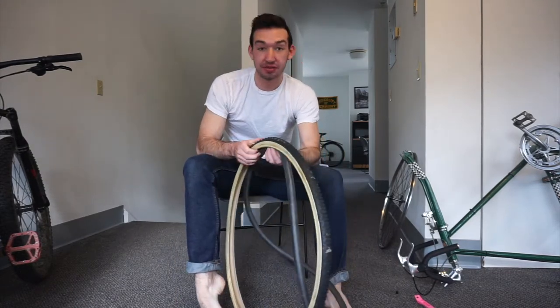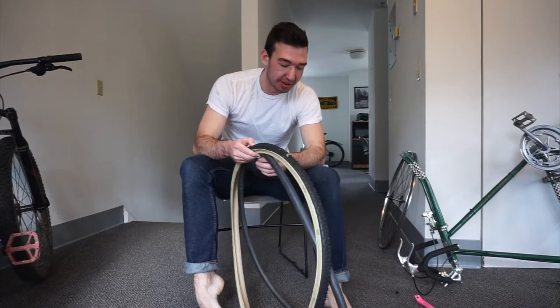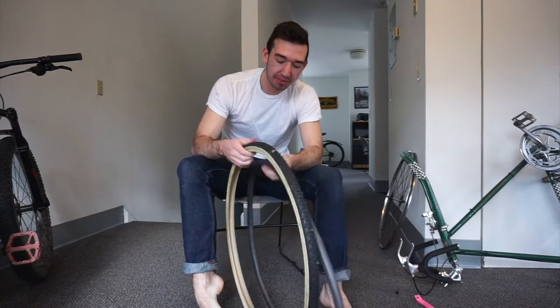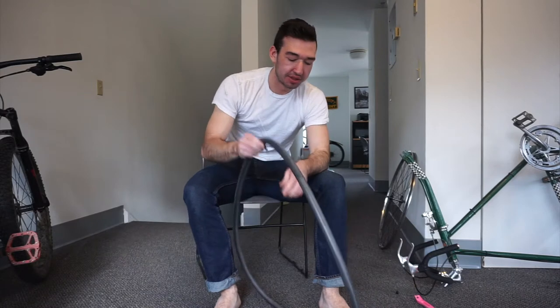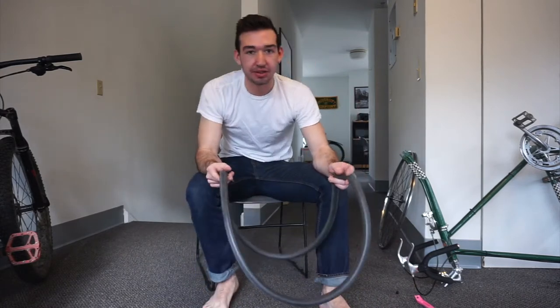Obviously this tire and tube are perfectly fine, but it's very common — this is the most common maintenance you have to do because these things go all the time, especially on road bikes. So what you do, assuming this is a brand new tube or tire, is first start by filling up the tube with enough air just to give it a little shape.